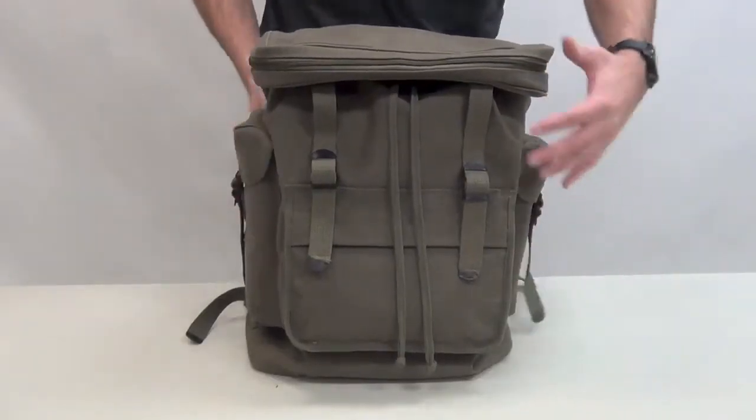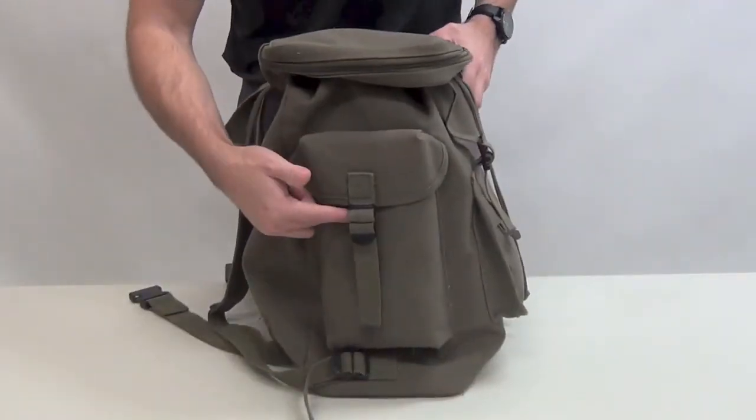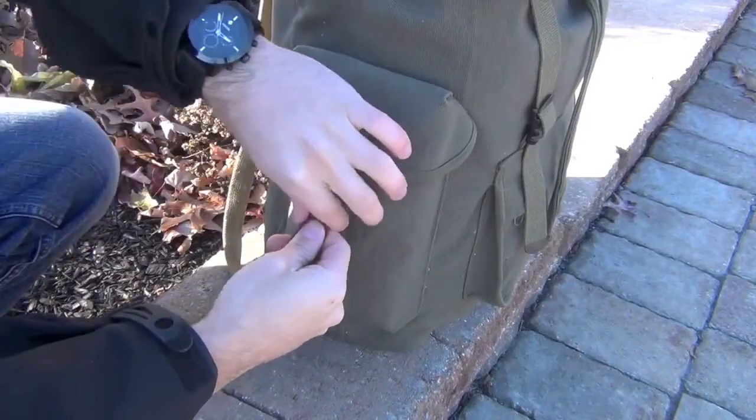The bag has two side compartments, one on each side with adjustable closures. These can be used for your water bottle or to organize your items.